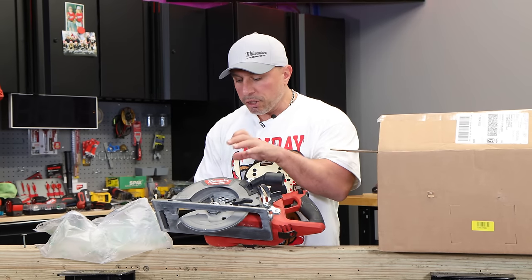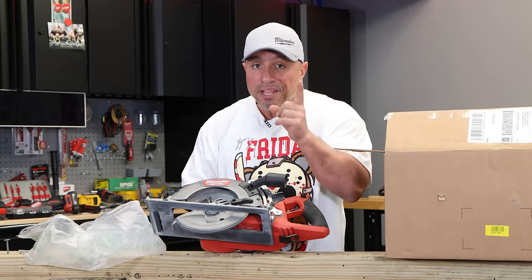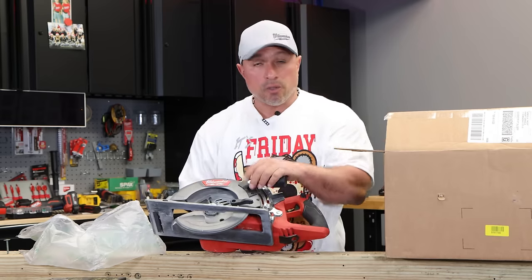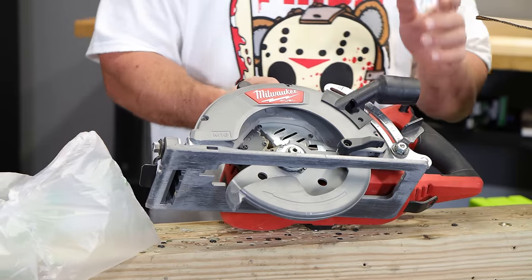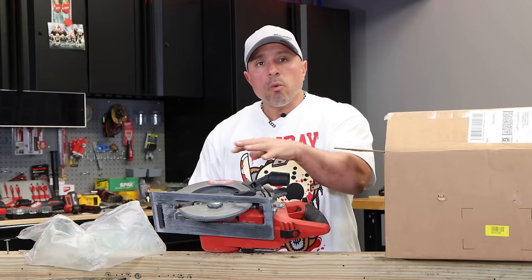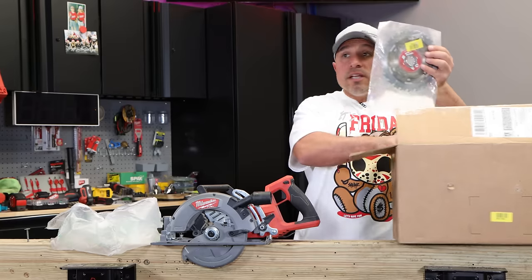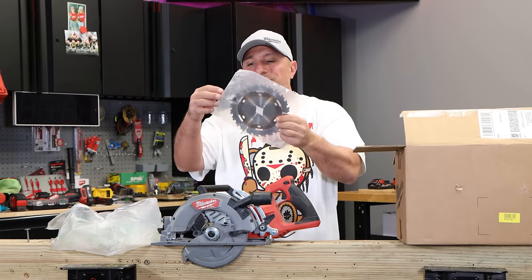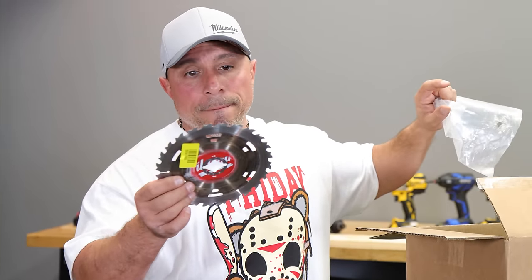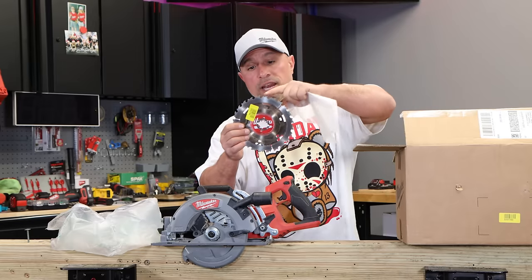When boxing up the saw to ship out, I was told to remove any blades or accessories — I didn't do that, I left my blade on the saw. It's no longer on the saw, but they returned my blade in a plastic bag. I appreciate Milwaukee tool returning it. Also, if you were using any type of guide, rip guide, or skate plate, remove all that because there's potential it could be lost in transit. I'm thinking it's time to replace this blade anyway.